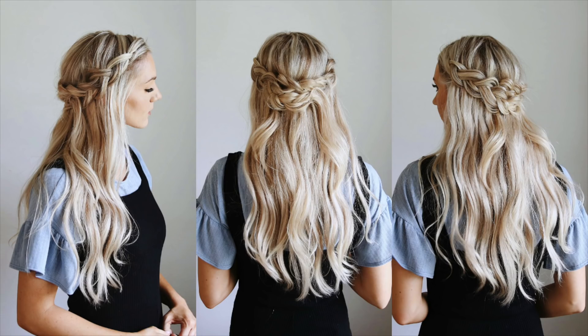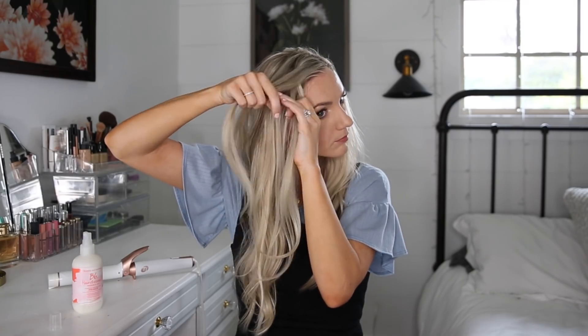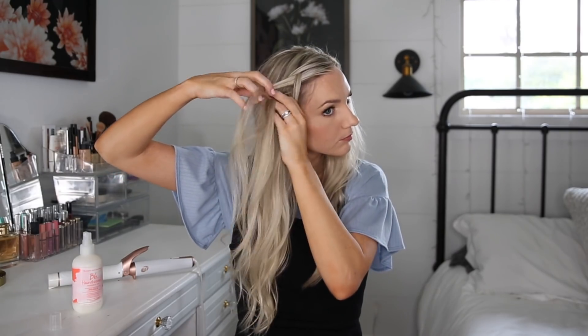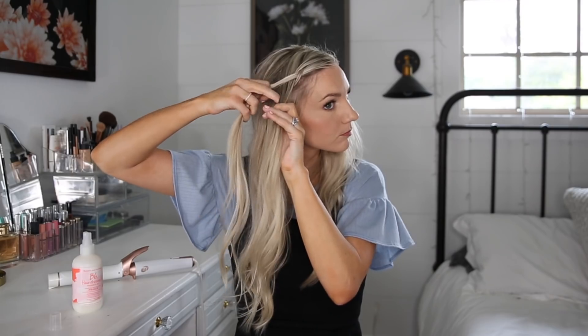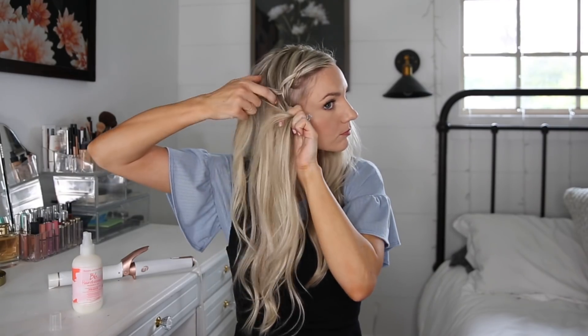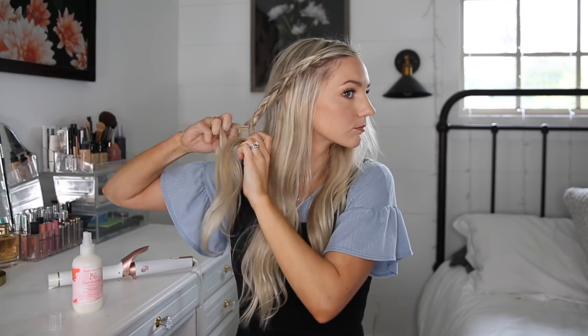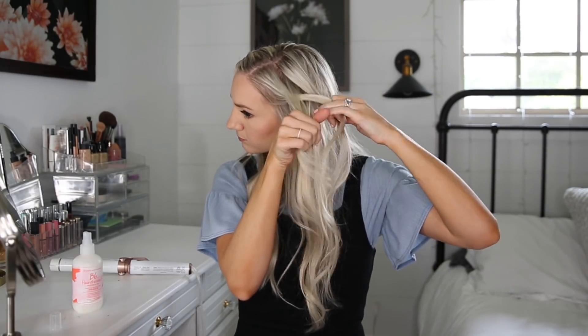Style number three is a really soft braid — we're going to be pulling it apart and making it look all big and voluminous. I'm taking a little bit bigger section at my part, splitting it into three, and doing a Dutch braid, adding pieces to the top and bottom, crossing them under the middle, making sure my hands are going back so the braid lays nicely. Once the braid reaches just behind my ear, I stop adding in hair and braid it all the way down. I stick a bobby pin in the end to hold it, then do the exact same thing on the opposite side.